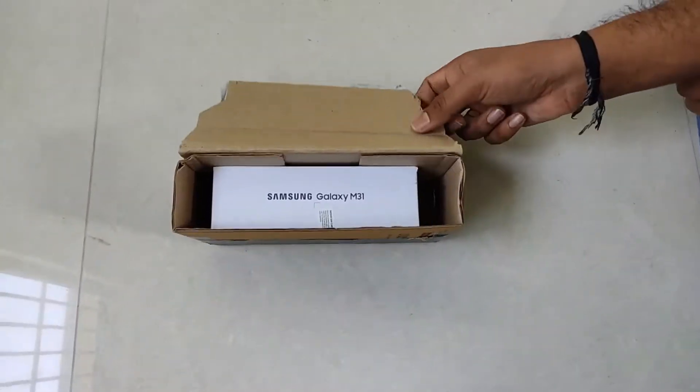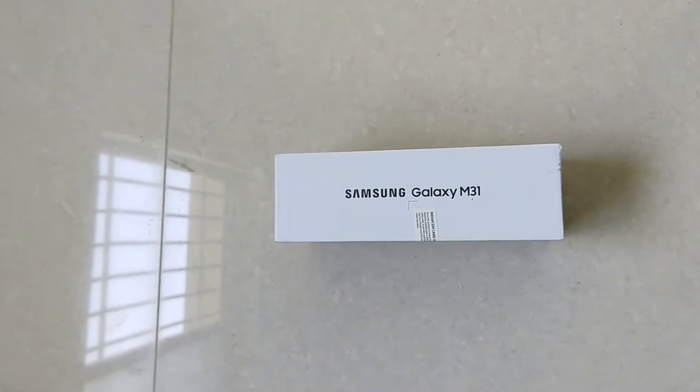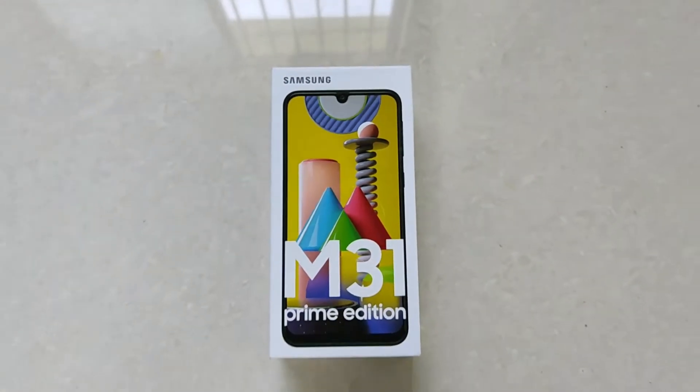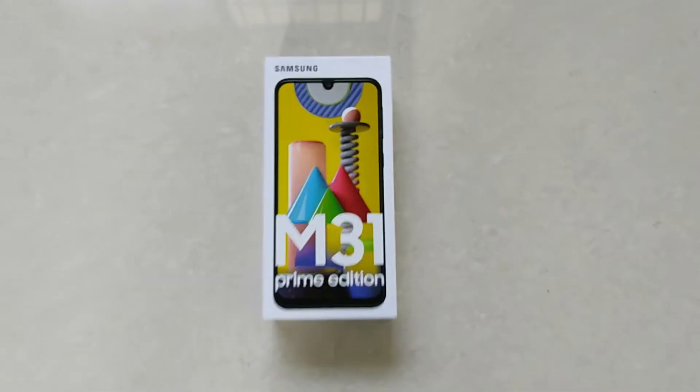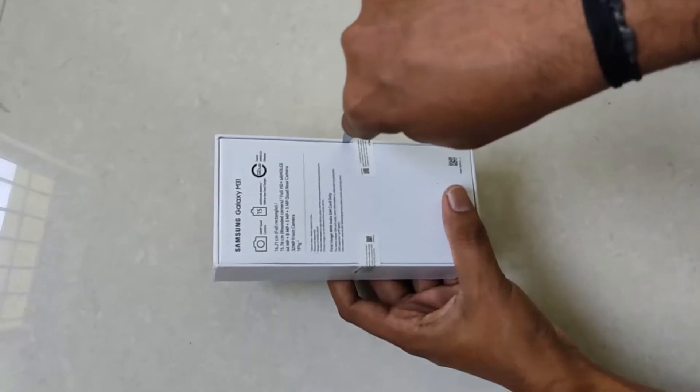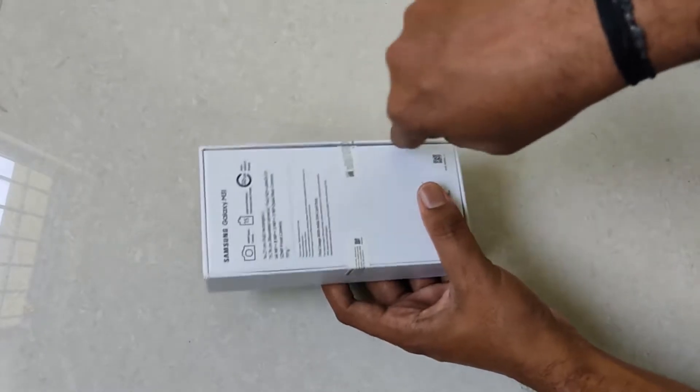Hello friends, I am Sureshi and we are going to talk about Samsung Galaxy M31 Prime Edition. I am going to order from Amazon Prime, so you can get a free subscription to Amazon Prime. That is why they released the name Prime Edition.